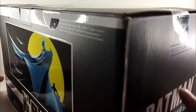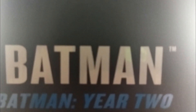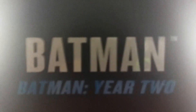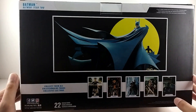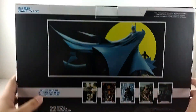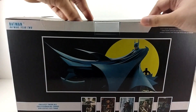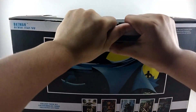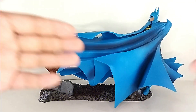You can see the DC Multiverse logo right there, and then 'Batman Year 2' right there. Let's open this bad boy. If you want to see the artwork at the back, this is what it looks like — you got the Year 2 Batman logo. So let's try to open this and take him out.